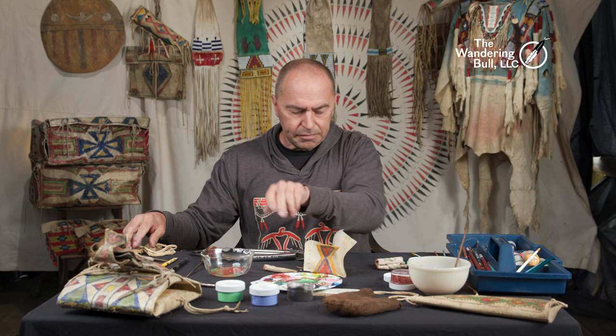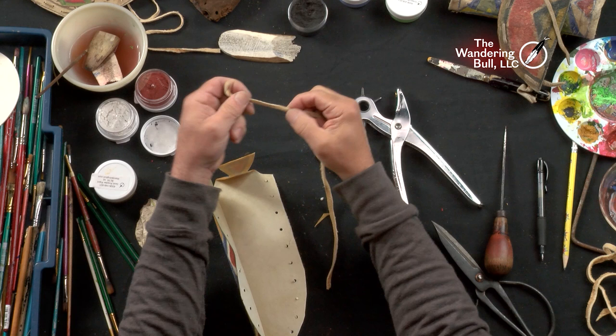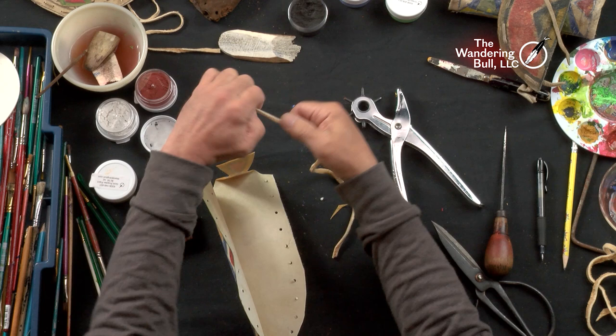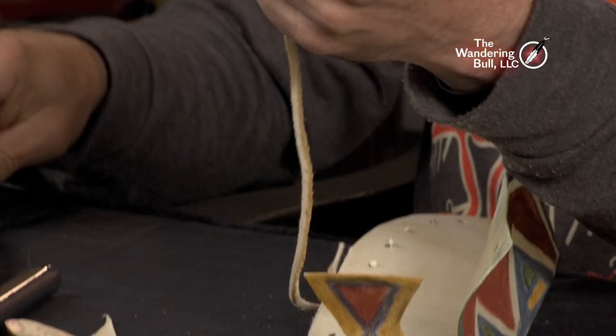I've got a piece of brain-tan deer skin and it's obviously longer than my knife sheath. I'm going to tie a knot at one end, make a loop, put the tail through the hole, and pull it tight. That little tail hanging is fine. It's about an eighth to a quarter inch thick. I'm going to snip the end to a point as I need to use this to lace the sheath up.